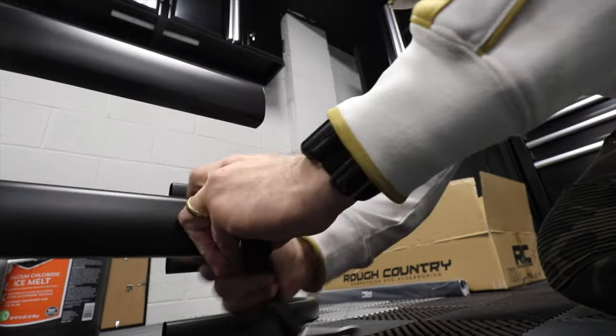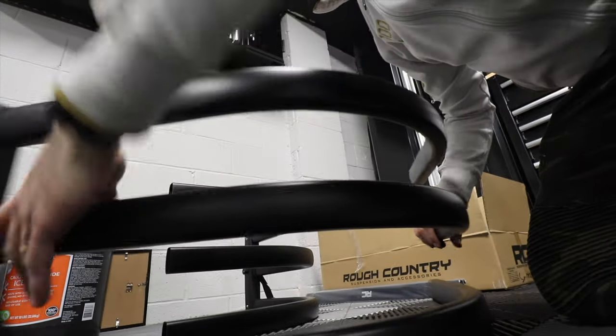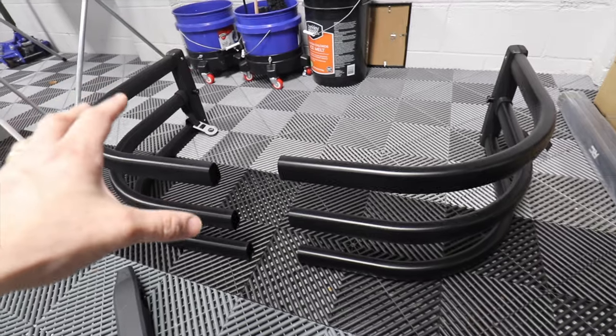With that out of the way, now we're gonna put the center part together and it should be all assembled.